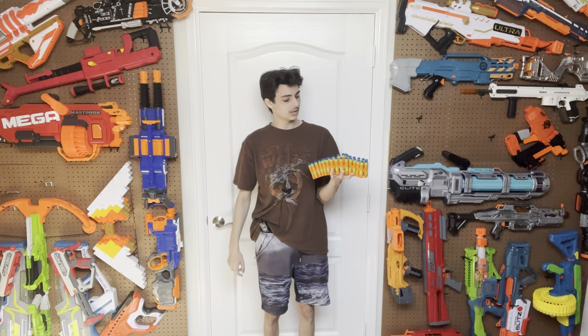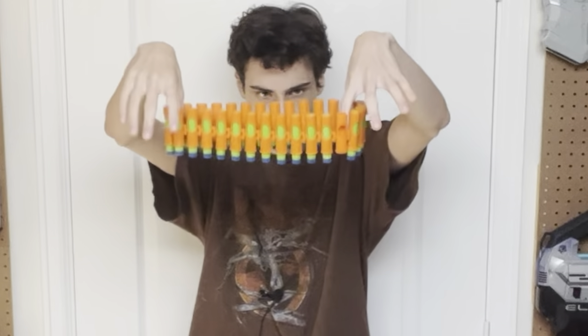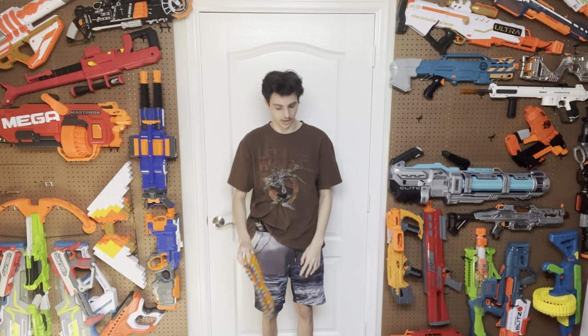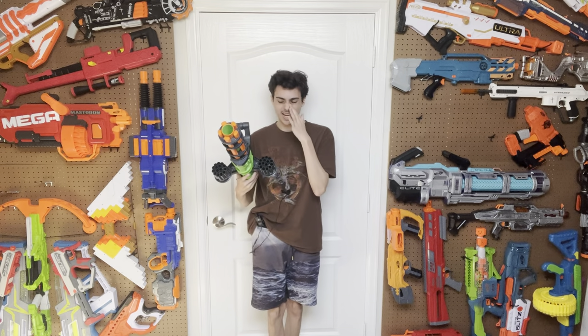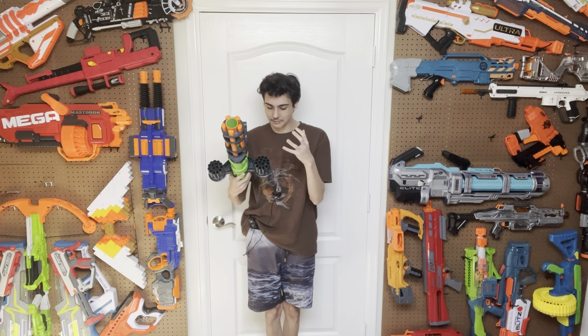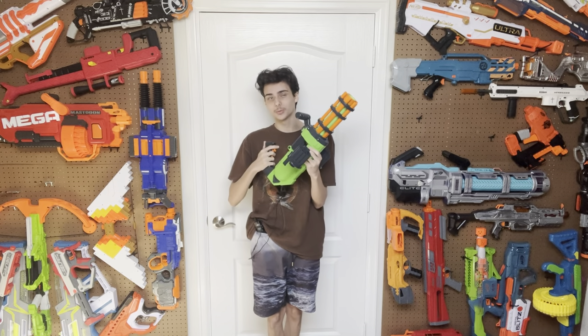Just in case you didn't believe me about the chain not wanting to hold darts — it doesn't. Ironically, the actual display wheels that this thing has to hold the chain in place have a better fit on the darts than the bespoke chain that it works with, which is funny but really, really depressing.